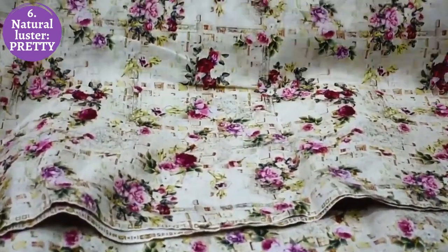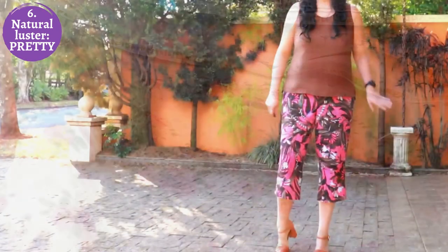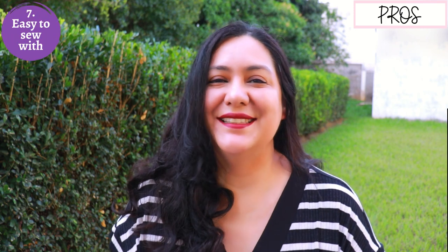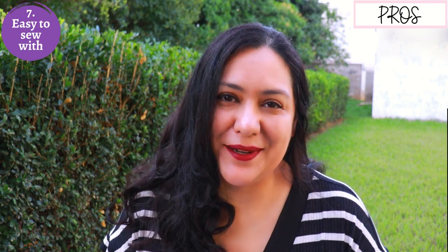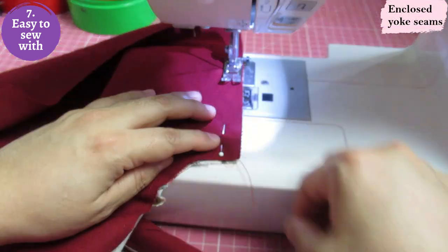Number six: linen is just plain gorgeous — it's beautiful to look at. It's got a type of sheen; it's lustrous on its own. I think it would be really hard for anyone to look at the fabric and say it's ugly. It is really really pretty, and you can make the most simple style but just the fact that it's made out of linen it's going to be a beautiful timeless piece.